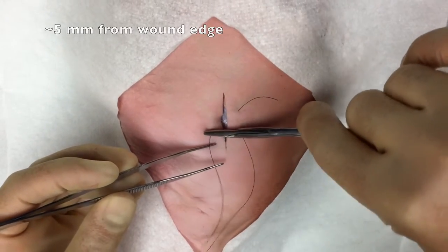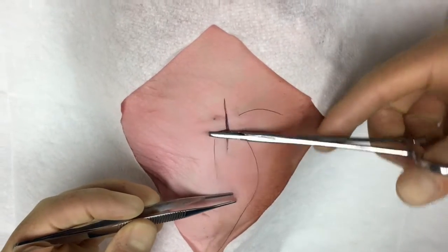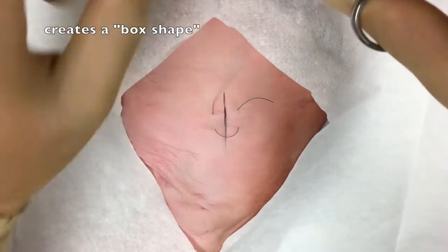The second throw occurs in a backhanded fashion, is driven deep within the tissue, and exits again on the same side of the wound parallel to the wound edge, such that a box shape is created.